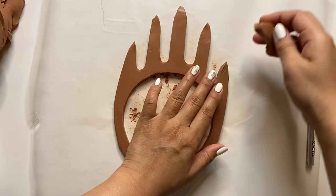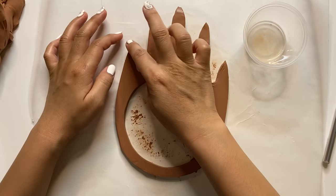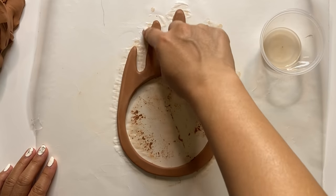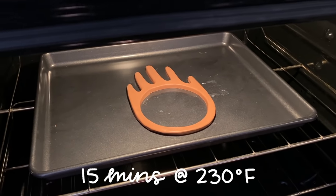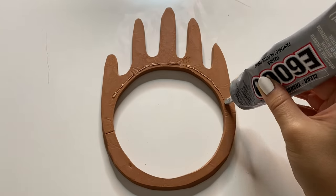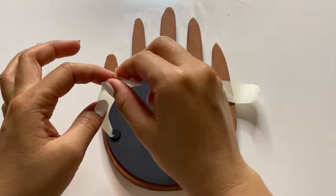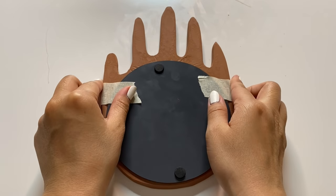This is looking pretty good now, so I'm going to take some of that rubbing alcohol again to smooth out my edges — since they're pretty sharp I want them to be a lot softer and rounder, so the alcohol is really going to help us get that look. After the alcohol dried down, I popped it into the oven at 230 degrees for about 15 minutes. The last thing we need to do is place this right on top of our mirror and glue it in with some E6000. To ensure a strong bond I'm going to use some masking tape and let that dry overnight. You could also add some hanging hardware to the back or use command strips, and your new mirror is ready to go.